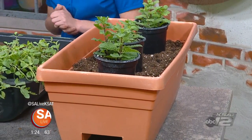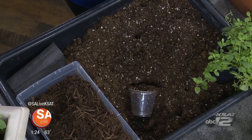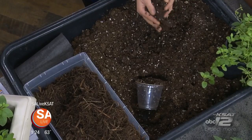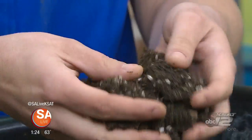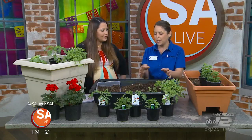Soil is important as far as the type you're using. If you're planting in the ground, add some good organic compost and really till it up. But for containers, have a really good, moist, well-draining soil. These little white bits give oxygen to the roots and let it breathe a little bit.